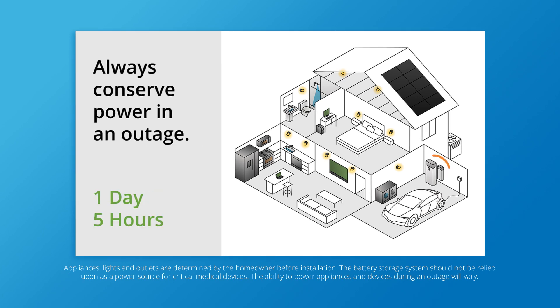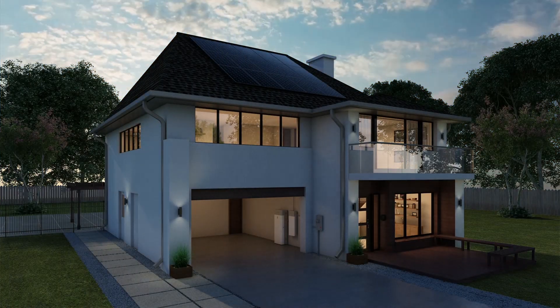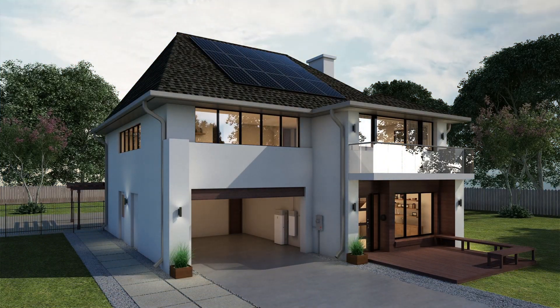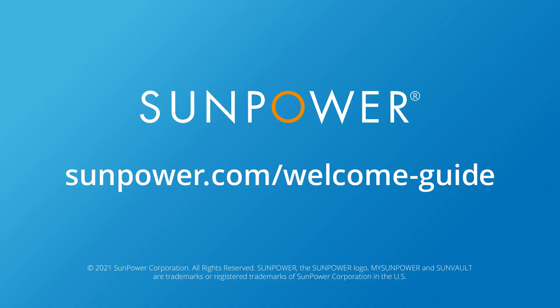In short, if it's going to be a while before the solar panels can recharge your batteries, conserve energy by powering down unneeded appliances. With these simple tips, you have the power to get the most out of your SunVault system and stay comfortable in the next grid outage. Be sure to check out more SunVault tips at sunpower.com/welcome-guide.